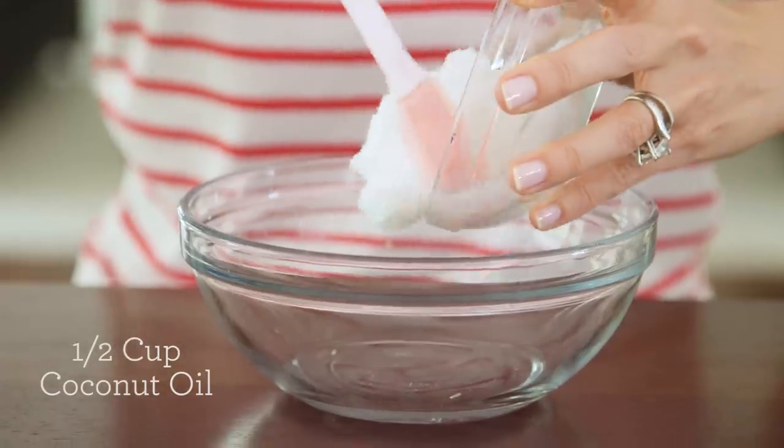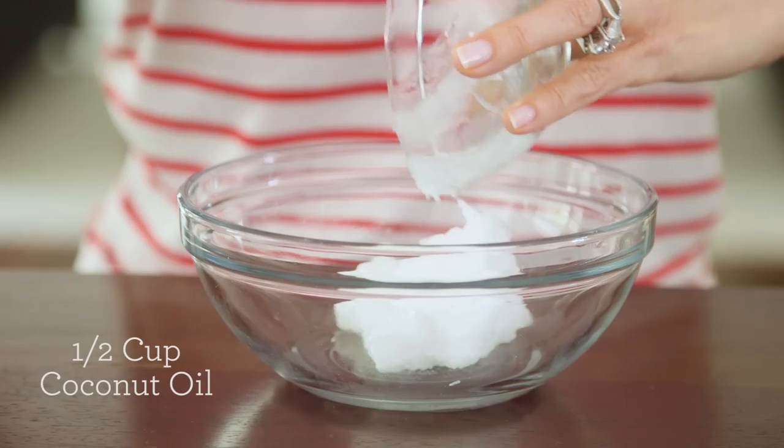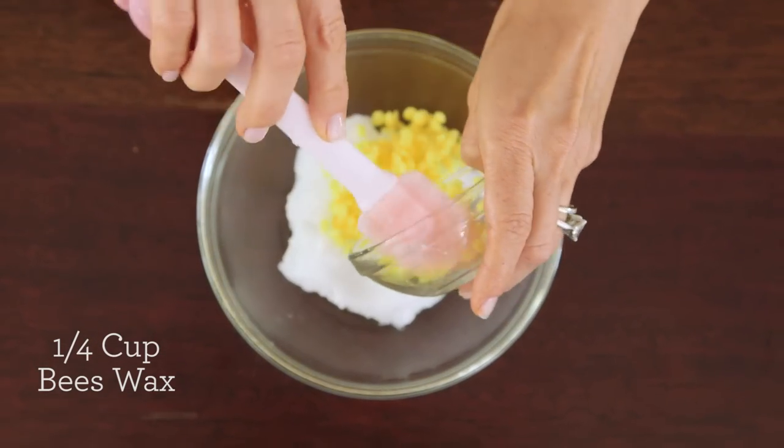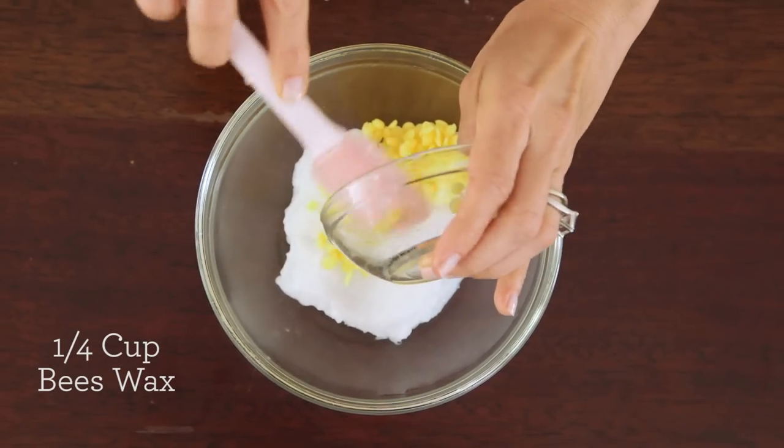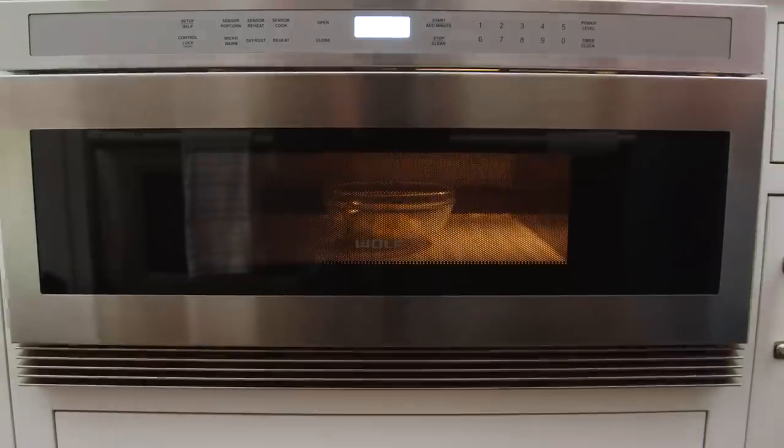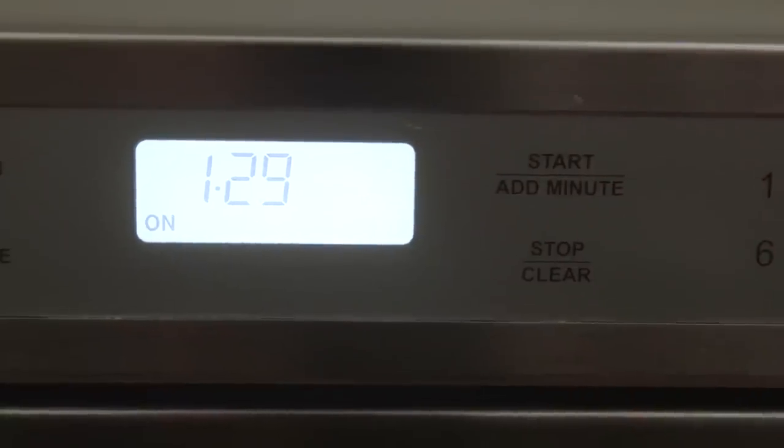First we're going to add a half a cup of coconut oil. This is great to use in skin care products because it's an excellent moisturizer. It's also naturally antibacterial and antifungal, so it's great for this recipe. And then a quarter cup of beeswax, which creates a natural barrier against the skin and will give it an ointment-like consistency. Pop it in the microwave for about a minute and a half or until the beeswax is completely melted.